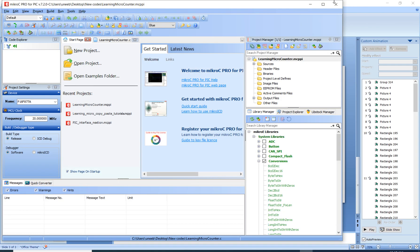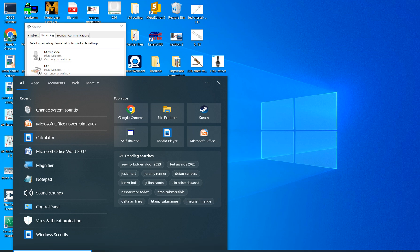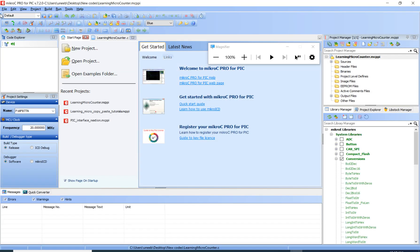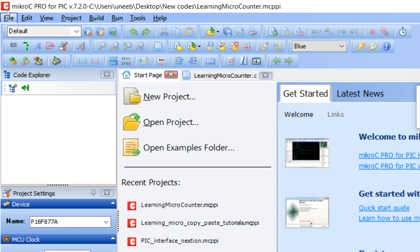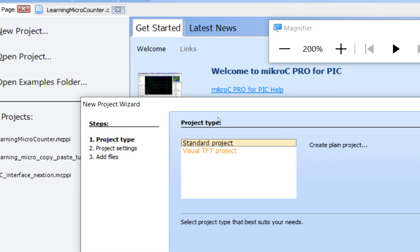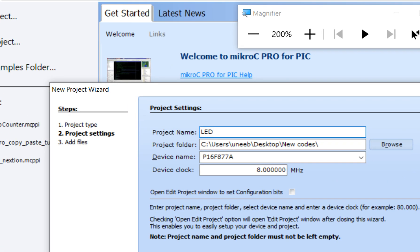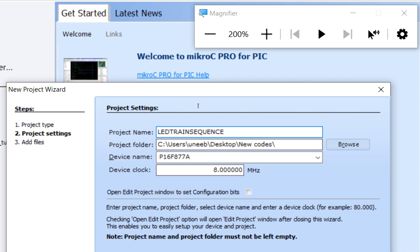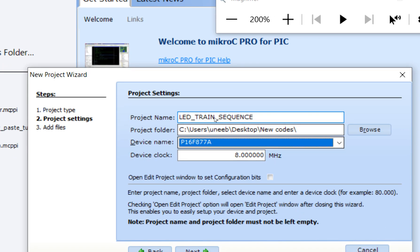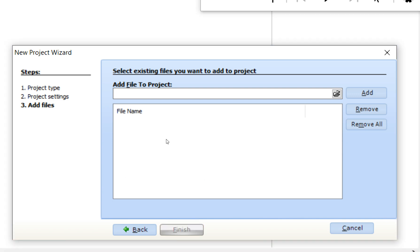Let's get started with MicroC for PIC programming. This is the MicroC for PIC programming software I'm going to use. Go to File, click on New — I am using version 7.2.0, but you can use older or newer versions. You get a window; click Next, select Standard Project, and write the name of the project — I'll write 'led_train_sequence'. Note that in newer versions you cannot use spaces in the name, so use an underscore. Select PIC16F877A and set the crystal to 20 MHz, then click Next and Finish.